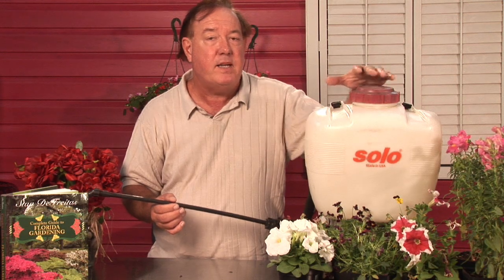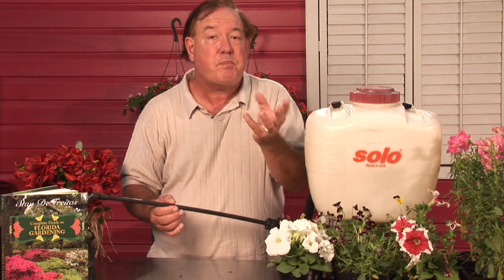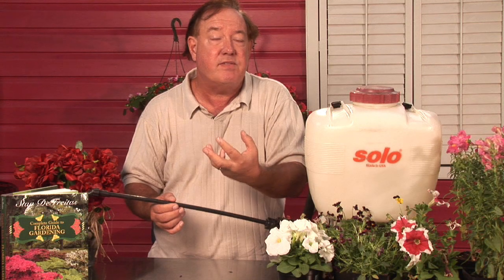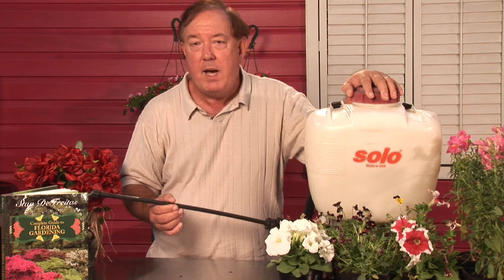You can even use an organic approach of taking a piece of wood and painting it yellow, then putting a sticky material on there like oil. You'll find that will attract the white flies to it — they'll stick to this kind of sticky trap — and that way you can also get rid of them. For AskMrGreenThumb.com, I'm Stan DeFreitas.